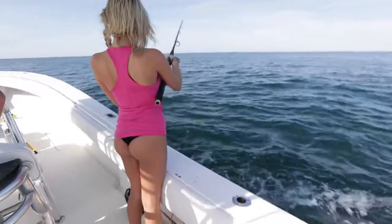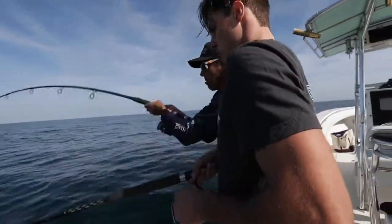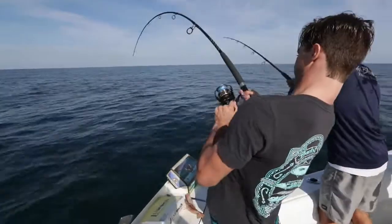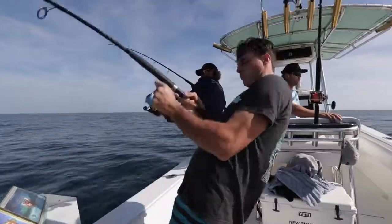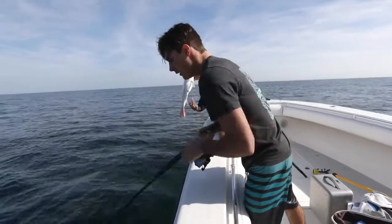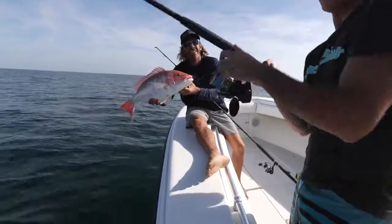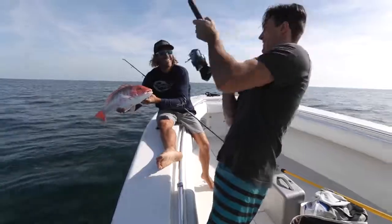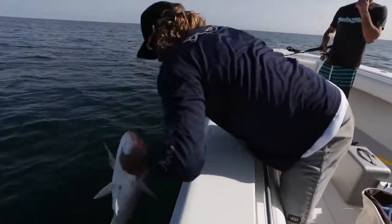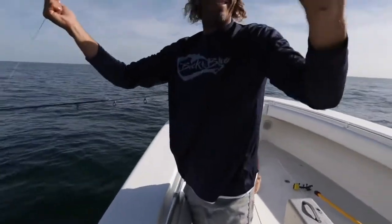Drop it and let it go until you feel it hit the bottom. First drop in the morning — light tackle spinning rods, dead bait. Not bad. Peter might have something a little bigger. He takes it easy. We got color up there for Peter. This one's nice. Good release.